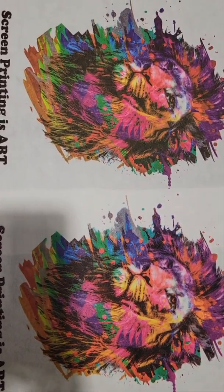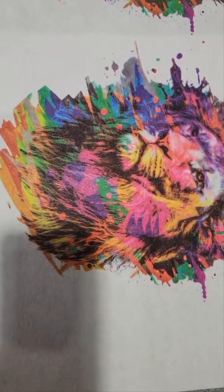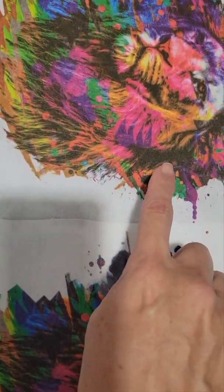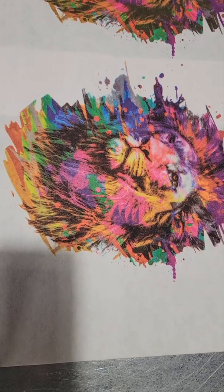You'll notice that when we print the black first, our black doesn't quite look as bright and vibrant. Here versus here, it's more of a flat, muted-looking black. Also, when we're printing lightest to darkest, our colors appear to be a little brighter.